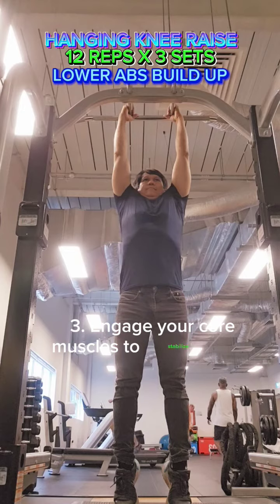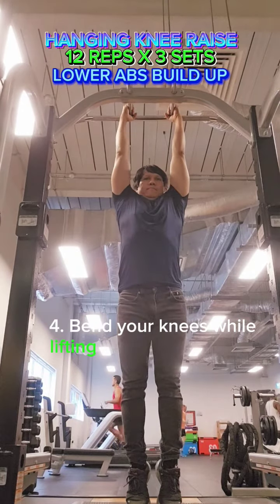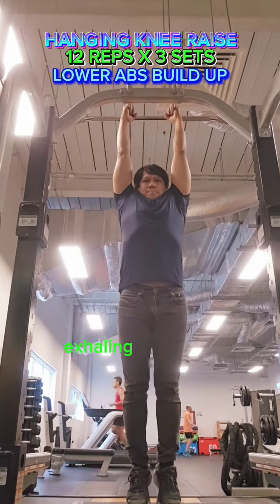Engage your core muscles to stabilize your body. Bend your knees while lifting them towards your chest, exhaling as you do so.